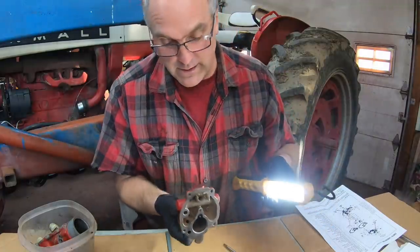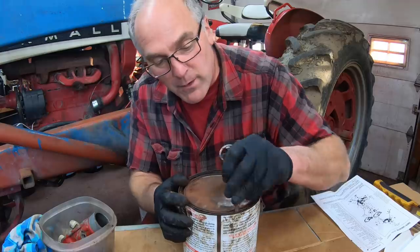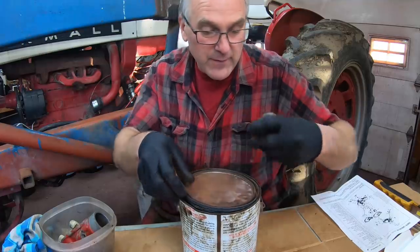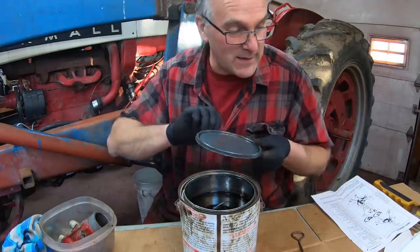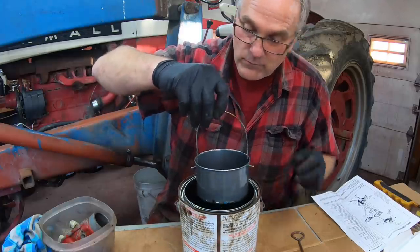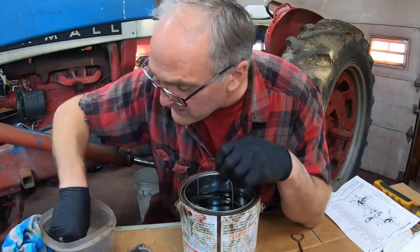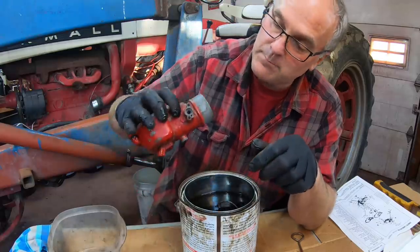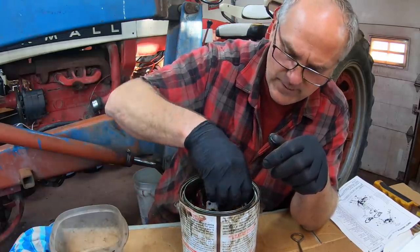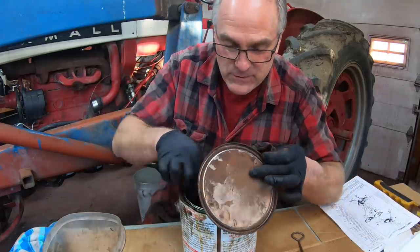I've got a can of carburetor cleaner here, and I'm going to drop all my parts in and let them soak overnight. Yes, I have an ultrasonic cleaner I could use, but I'm old-fashioned — I like soaking in carburetor cleaner and I've always had good luck with it. First we'll put in all these little parts, get them in the basket, and then put the big pieces in. They all fit, so we'll put the lid on this and let her soak overnight.